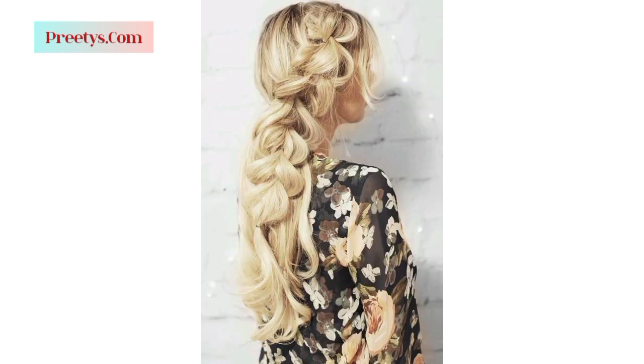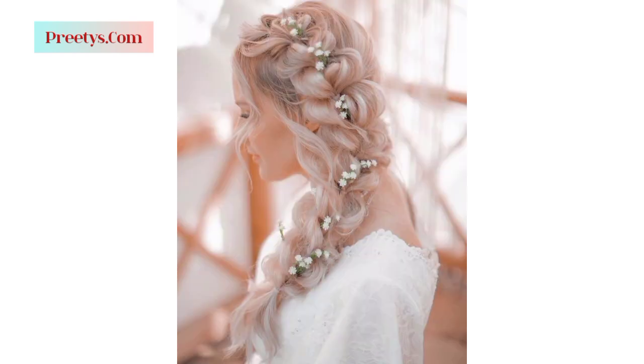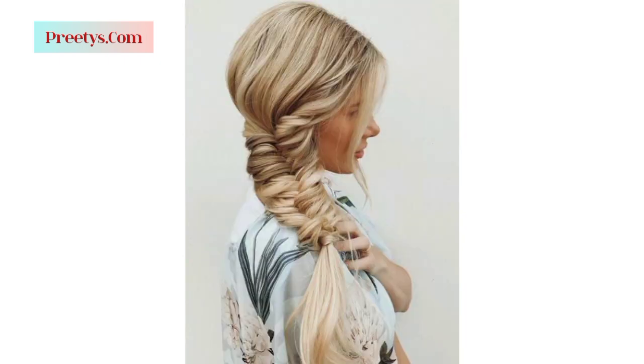Depending on your hair type and desired style, you can add texture or waves to your hair. Use a curling iron or hot rollers to create loose waves or curls for a romantic look. For a sleek appearance, straighten your hair with a flat iron.